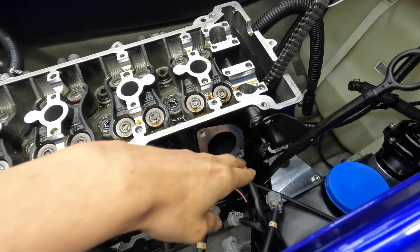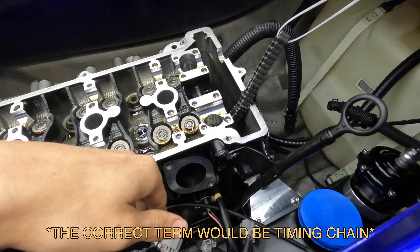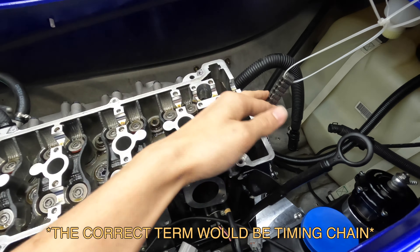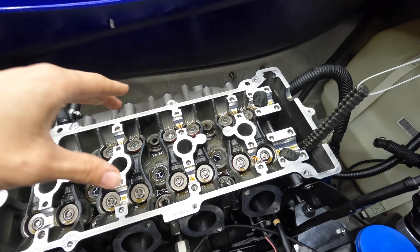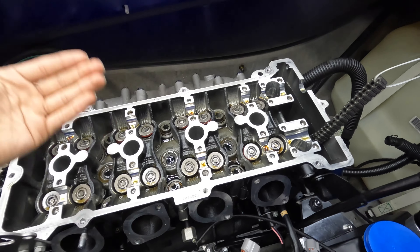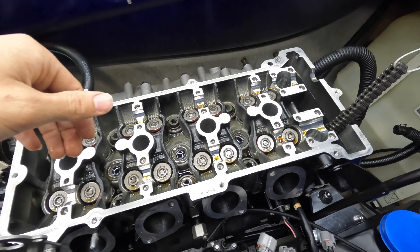You do have to remove the cam chain tensioner as well as an oil line. Once you get that cam chain tensioner out, the cam chain will be loose, and I like to zip tie that up so it doesn't fall down into the crankcase of the engine. When it comes to pulling off the cams, you want to lift them off pretty evenly — you don't want the cam to be binding on one side.